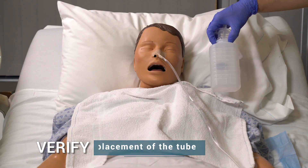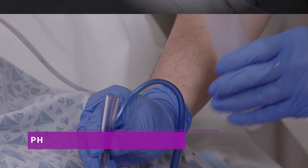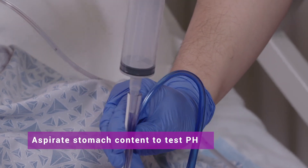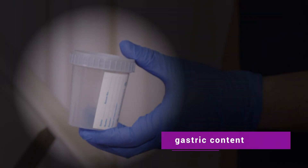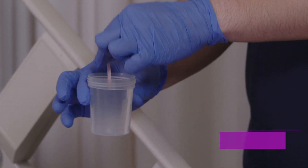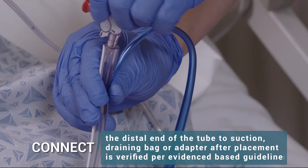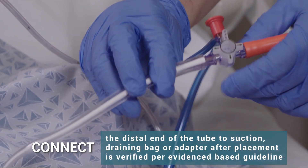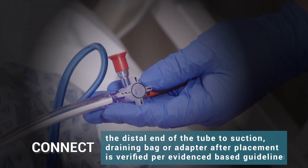Verify placement of the tube. Aspirate stomach content to test pH. Collect gastric content and test pH. Connect the distal end of the tube to suction, draining bag, or adapter after placement is verified per evidence-based guidelines.